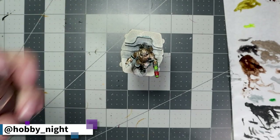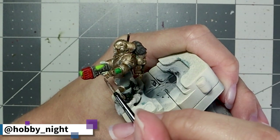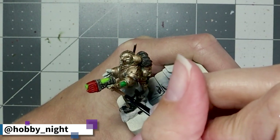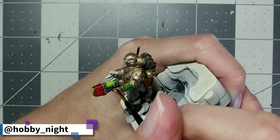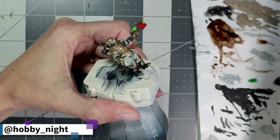I specifically chose this particular build of this mini because I wanted as little flesh as possible, considering last week's mini, and I really wanted to focus on the armor. So we're just going to take a bit of Guilliman Flesh and apply it to that single hand that he has exposed and unarmored.